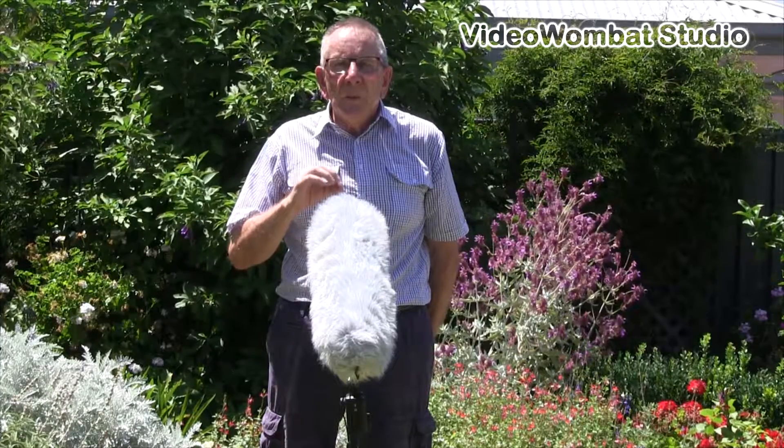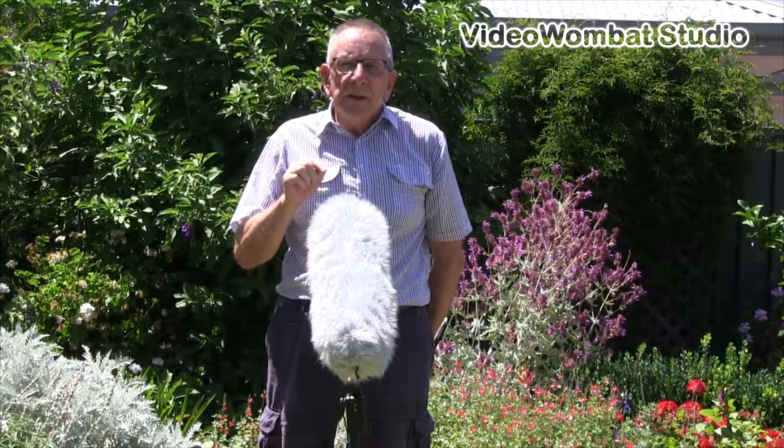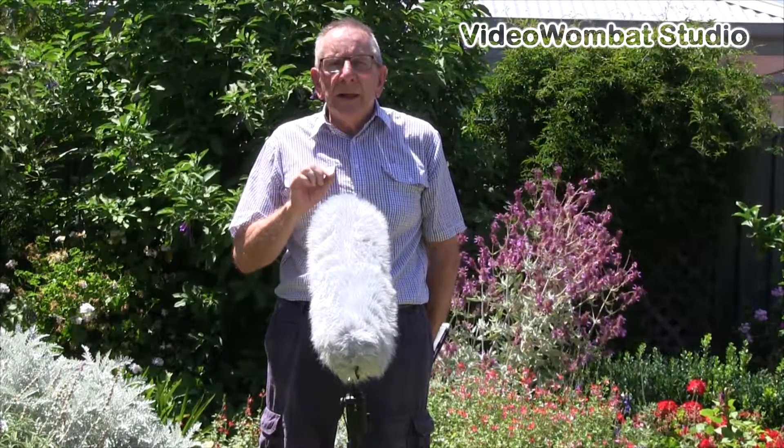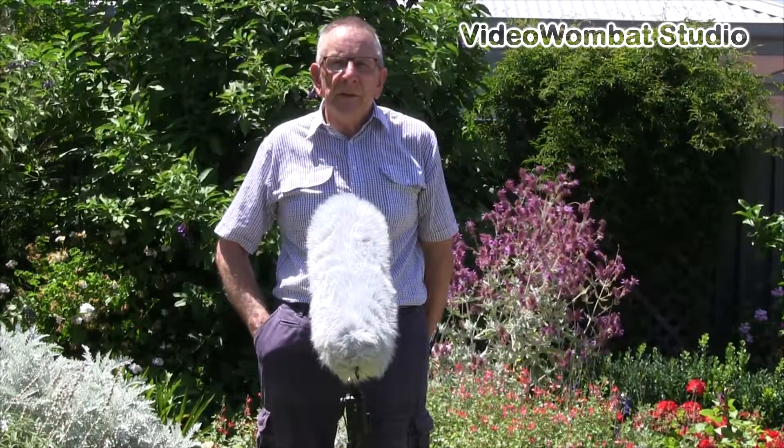Then with the blimp off and just the NTG2 with the foam wind sock on it, and then just the bare NTG2, just to compare the difference.